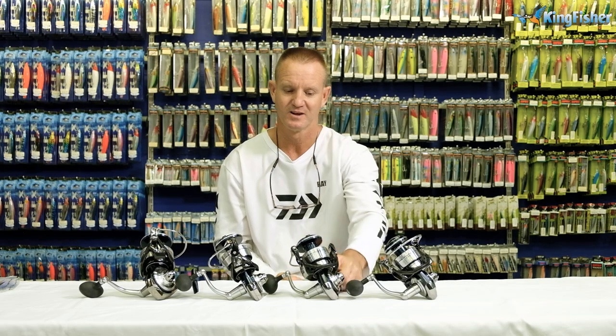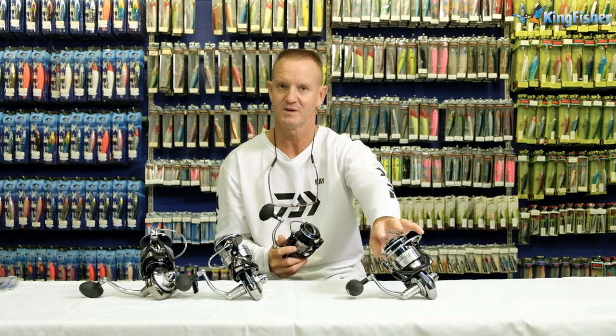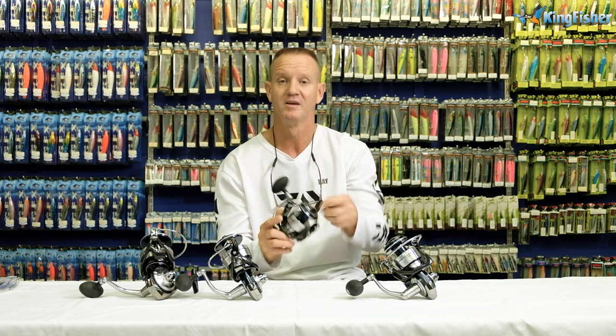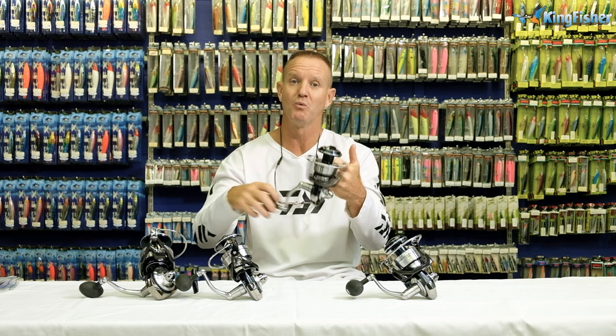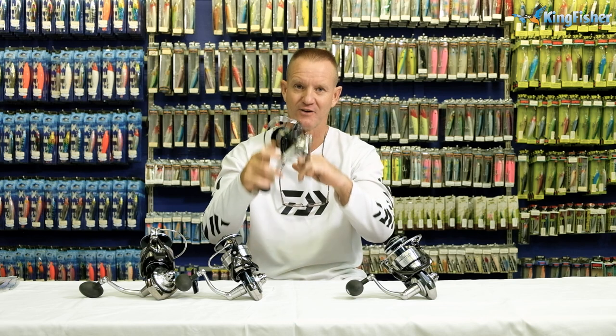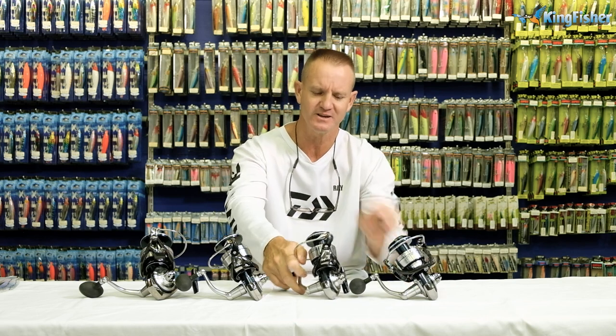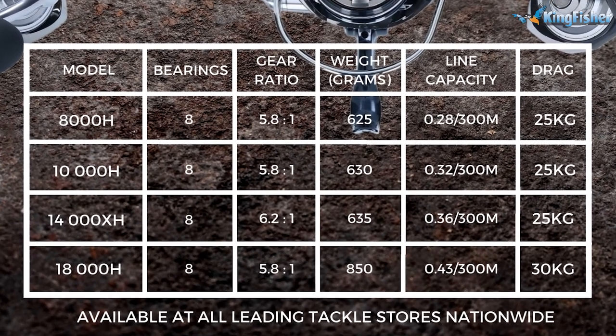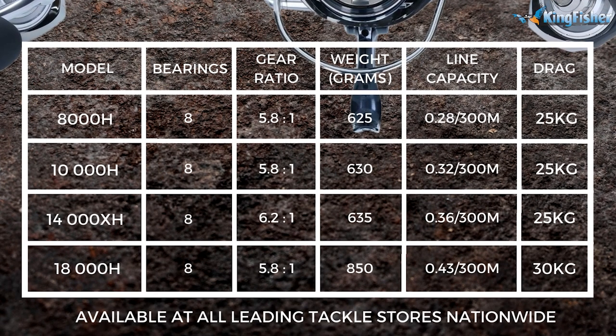Our 10,000 is very similar — 25 kilo drag, 5.8 to 1 retrieve. It weighs 630 grams, so it's only a minuscule 3 grams more. Line capacity, the only difference is 0.32 millimeter, 300 meters of nylon.